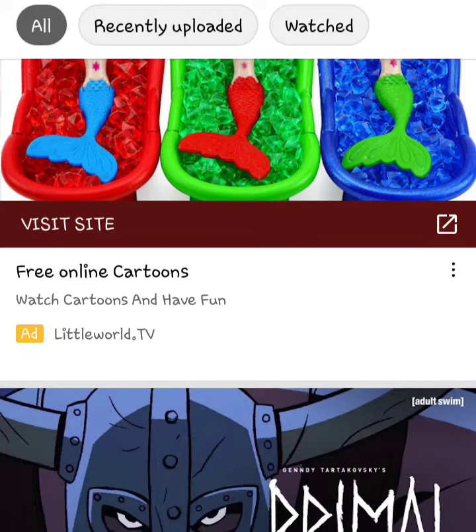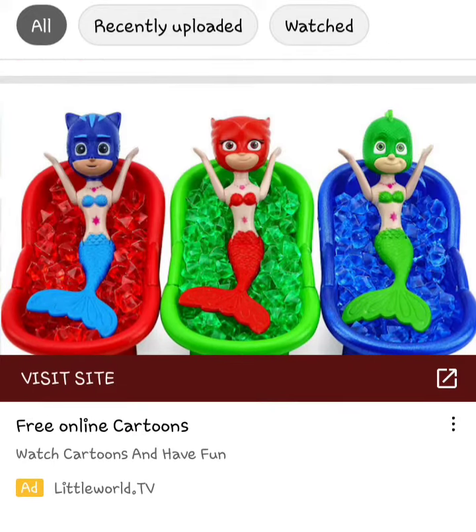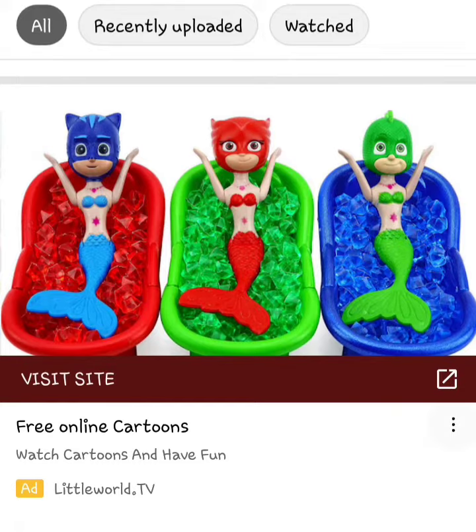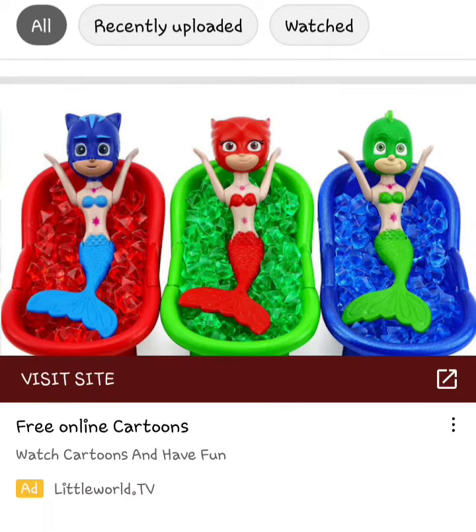Visit site, free cartoons online, watch cartoons, and have fun. Ad for Little World TV. I'm not sponsored by them, by the way. Why? What is this? Don't think that I'm just gonna scroll past this and not call them out. They get on people for following the guidelines, but these kinds of toys can be advertised anyway.